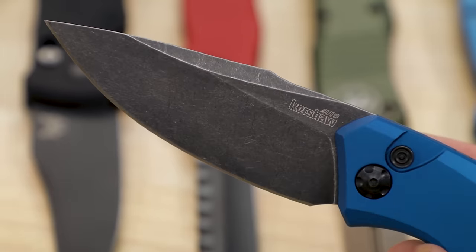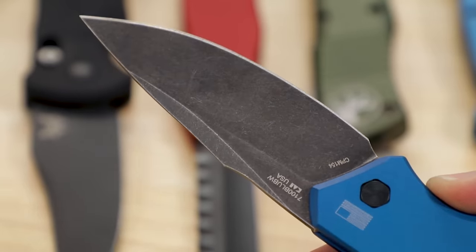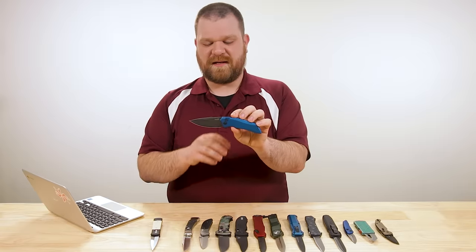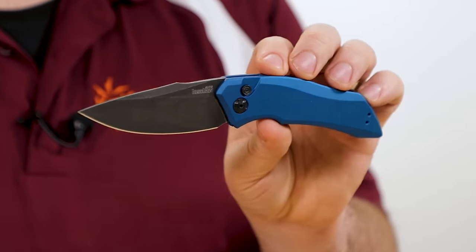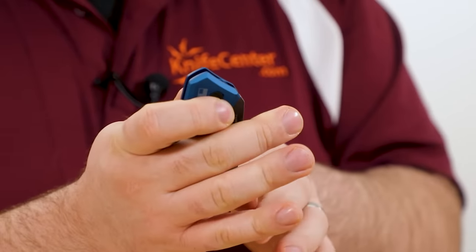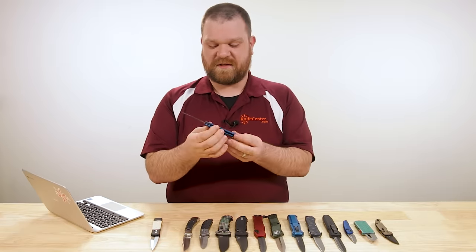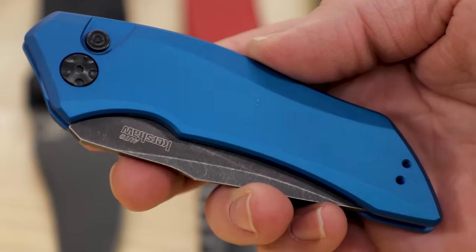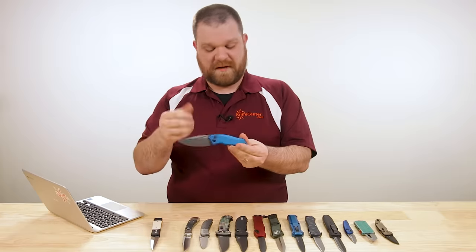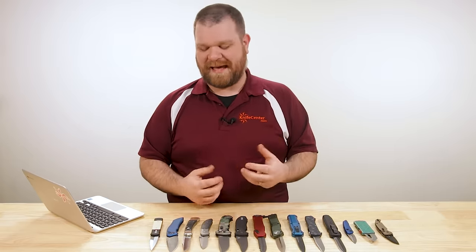They've got a whole bunch of different body styles, including some stiletto-inspired designs, but this is a shape I just really love — I'd probably have bought this knife no matter what lock was on it. You've got a really elegant shape and great slicing profile, nice high flat grind, fairly thin steel. It's just a rockstar. The action on these guys is quite good — maybe not as good as the Protec, but especially considering it's just $100, there's nothing to apologize for. It's truly up there with essentially anyone else.